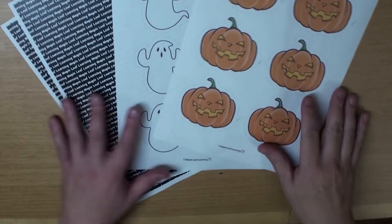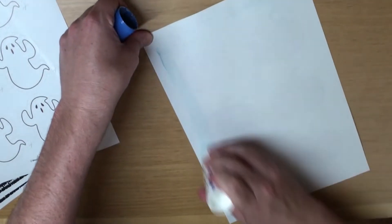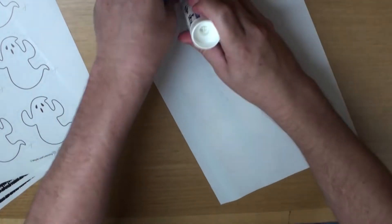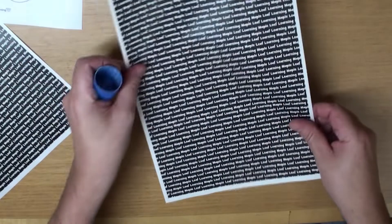Halloween Tic Tac Boo Game! First, start by printing out these four papers. And then we're going to glue the backing papers on. These backing papers will make the game thicker, stronger, and last longer. So it's always a good idea to use them.